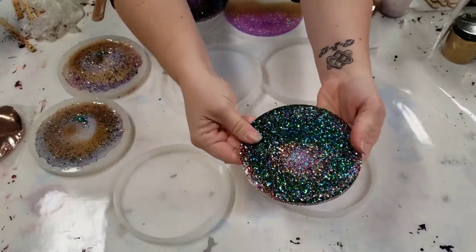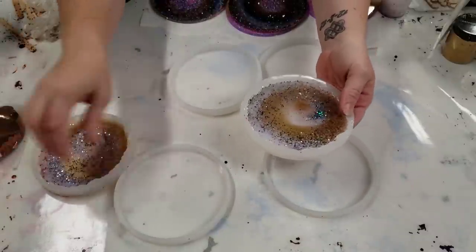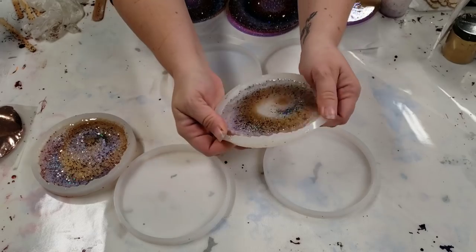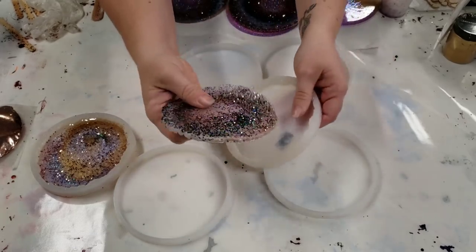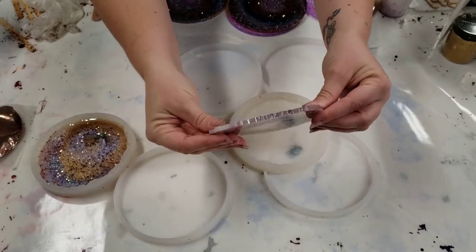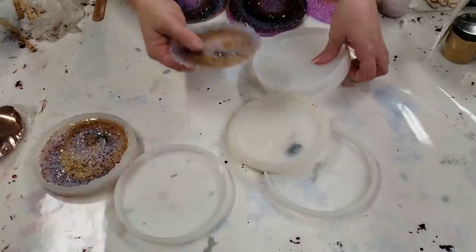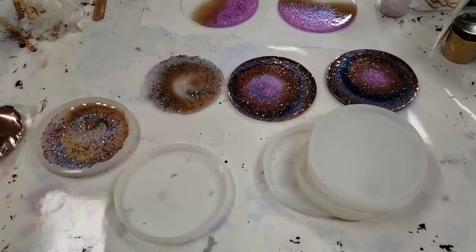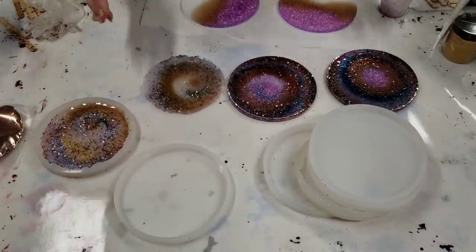These are some other molds of theirs that I've been using for a while. I put the leftover resin in here — they're circular but with a jagged edge, lots of fun. I always keep some molds around in case I have extra resin after a project, so I can just make some extra coasters.